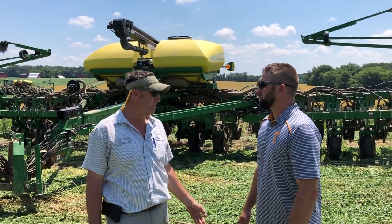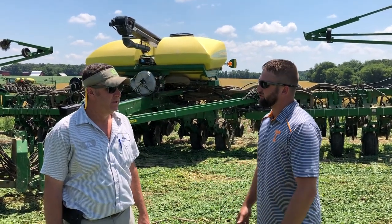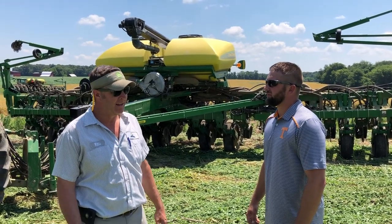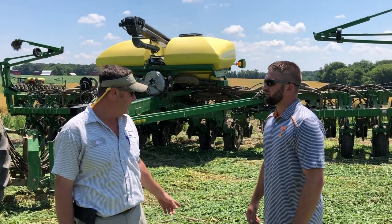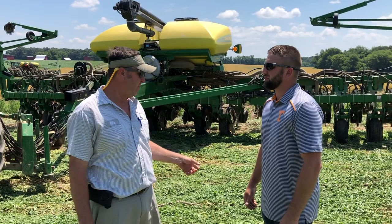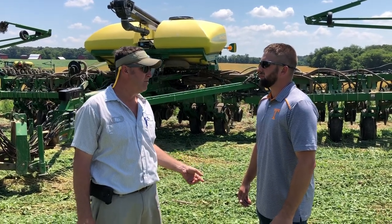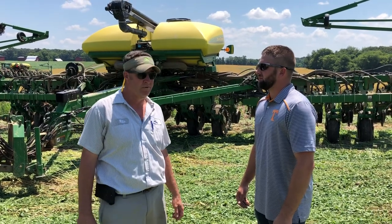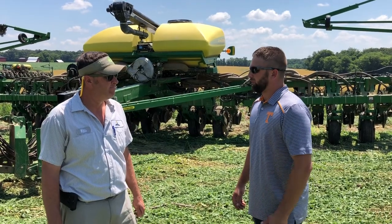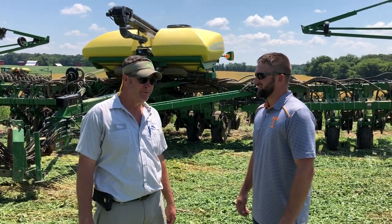We did an excellent job planting considering what we were planting through. We just used our old brilliant cultivator that's been here on the farm for 20 years. I can't believe how good of a job it did — it really laid it down and made a uniform mat. Uniformity in any planting situation is really important, and I believe we've got a uniform roll on the cover. We planted this green, we didn't spray before we planted, we just rolled into it. We're committed now — we'll spray it later on.